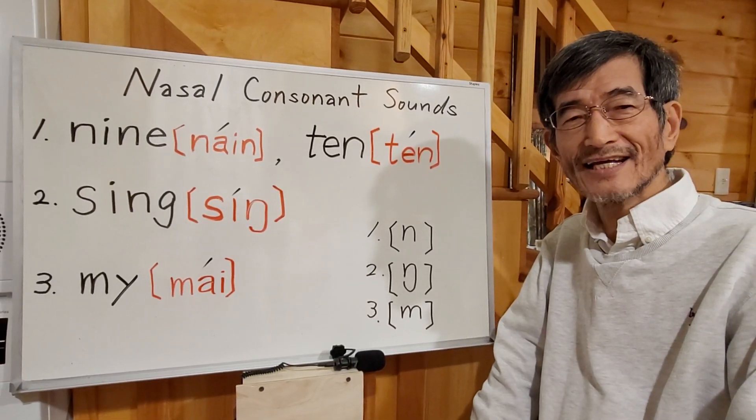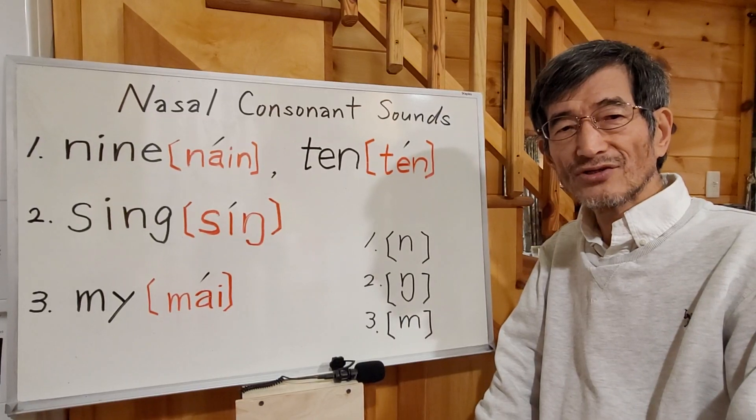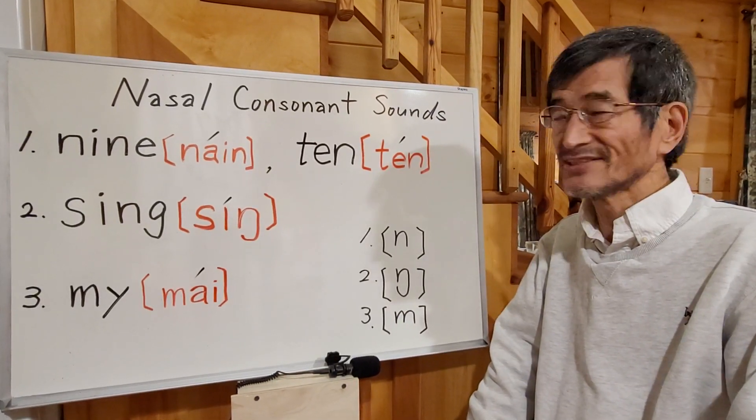Hello everybody, this is Dr. Michi. Today I'm going to introduce nasal sounds.